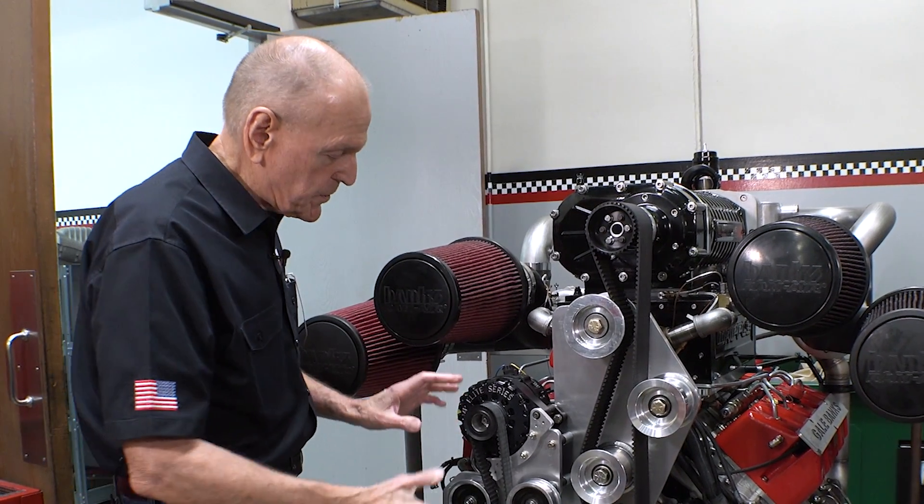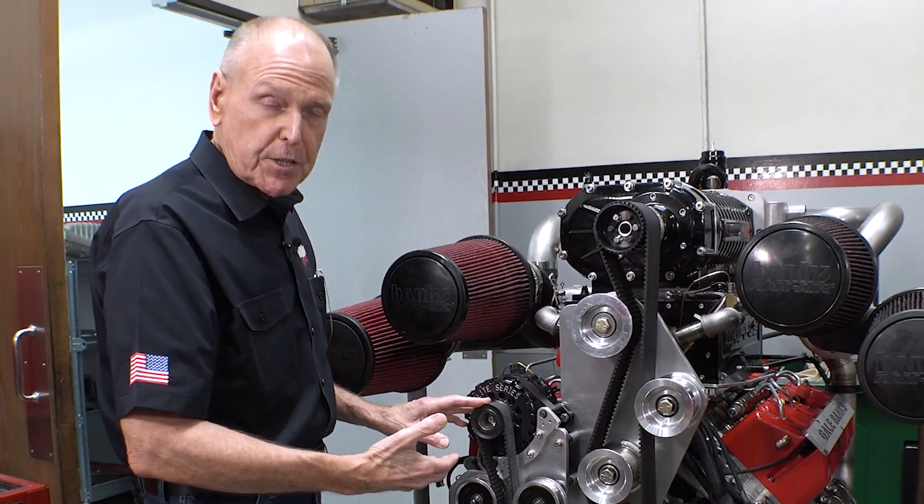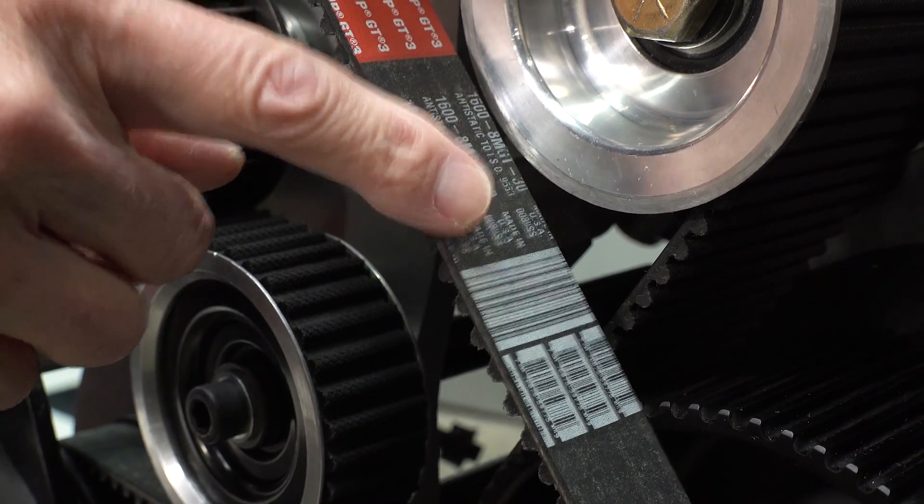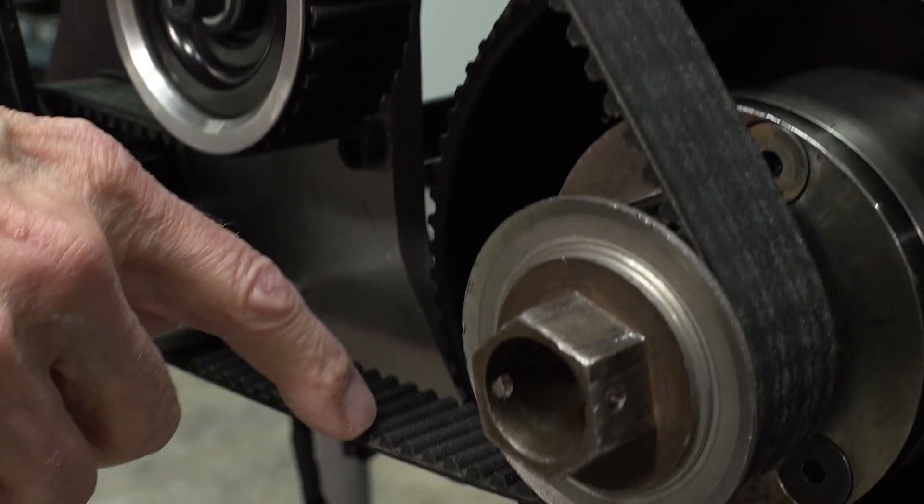Our accessory drive — and a quick note: this is our dyno setup, it will be different in the truck — is an 8mm pitch as well, 30mm wide belt.